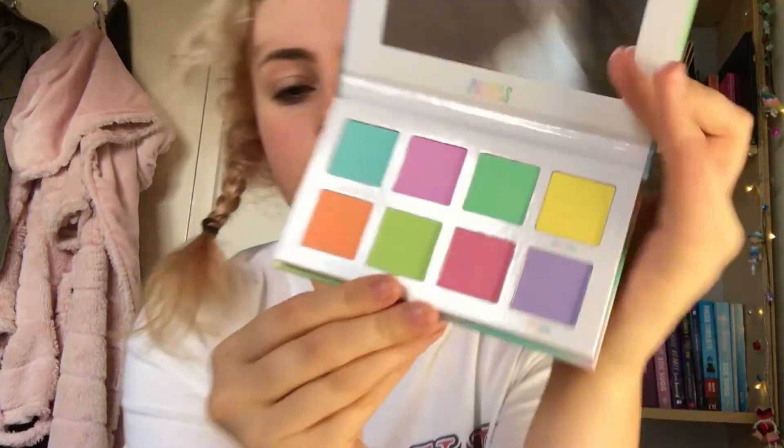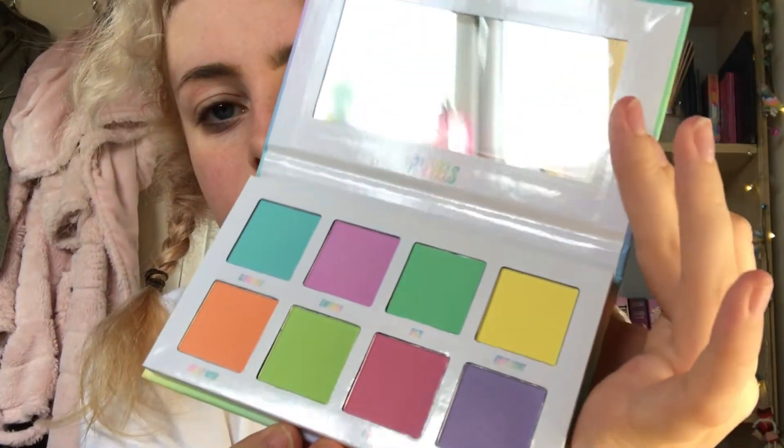There are eight shades. I did expect it to maybe be a little bit bigger, but this cost ten pounds so I think that's pretty good. The packaging — the white bit here looks white but it actually reflects in the light, which is kind of cool. I'm going to swatch all the shades now — the blue one is Cloud.